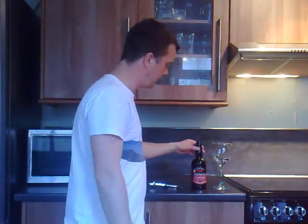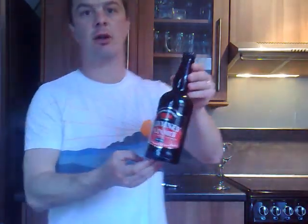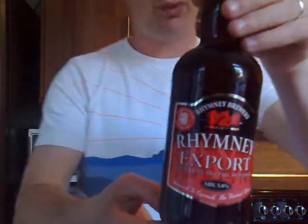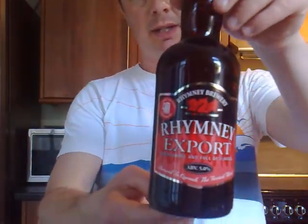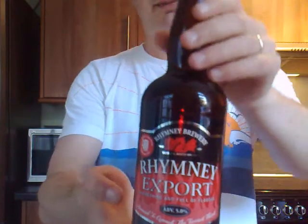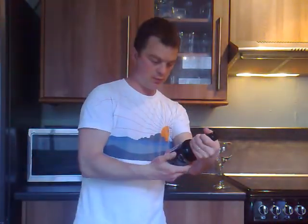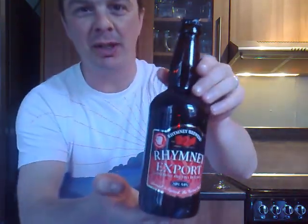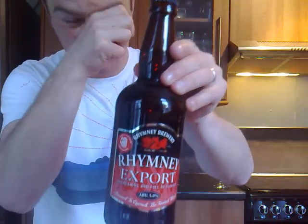Hello again and welcome to The Real Ale Guide, another beer. Today's beer is going to be Rumney Export. We've got quite a few recommendations for this, especially from around Wales. It is a Welsh beer. I am a Welsh person so this is a local beer for me. I'm very pleased.